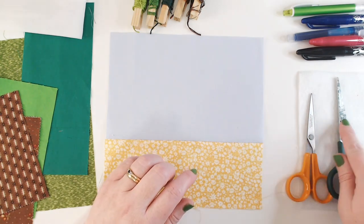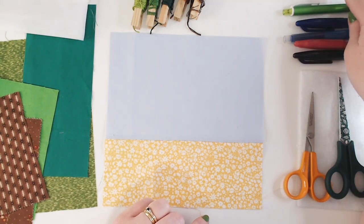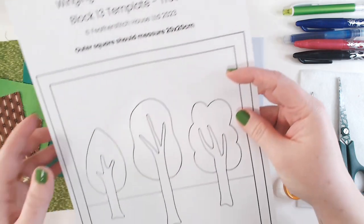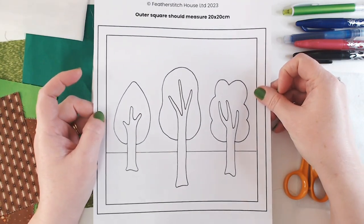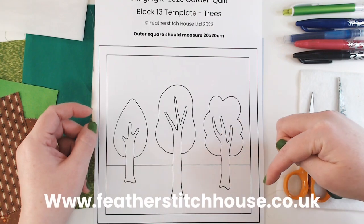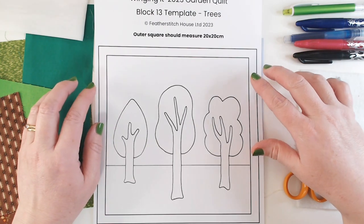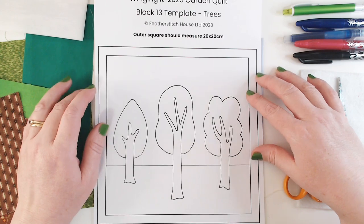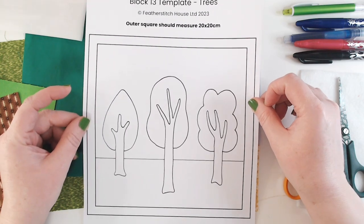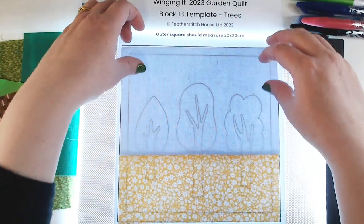I've also got my embroidery scissors and some paper scissors because we're using bonderweb, and I've got a selection of marking tools - some temporary markers and some permanent ones. I've got some pins and my iron as well. There is a template for this week's panel - we're going to be making some trees. You can get this from our website, I'll put the address at the bottom of the screen and a direct link in the description below. This costs one pound to download, just to help cover making these videos and keep our channel running.